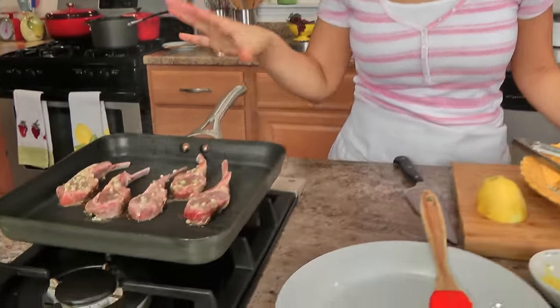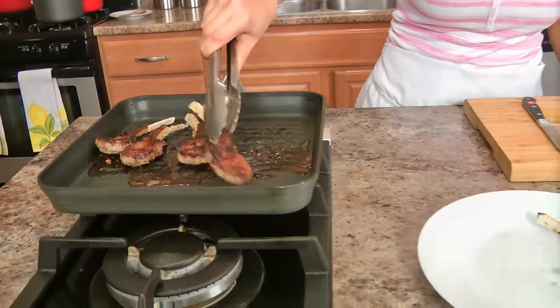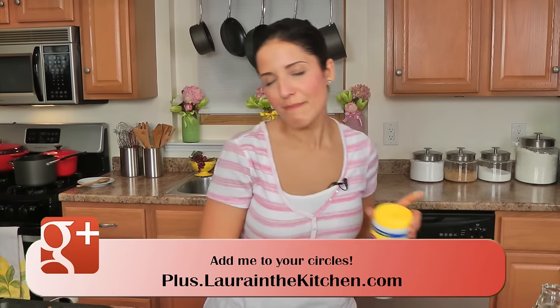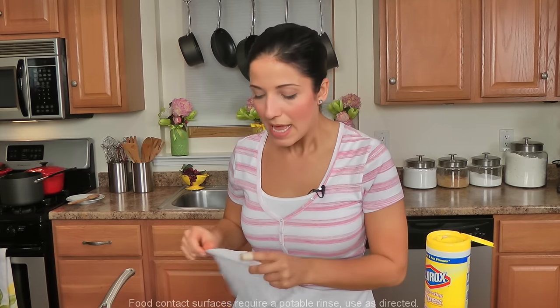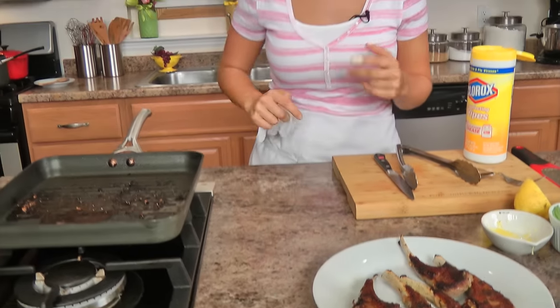If you don't want to use lamb, you can do exactly the same thing with chicken breast or chicken thighs — they'll just require a bit more cooking time. With any meat, it's crucial that you let it rest for a good 5 minutes so that the juices don't run out and you're left with a juicy, moist lamb chop. Now I'm going to wipe up the grease and get ready to make our mint oil, which I think will add just a little pizzazz and take this from good to really good.